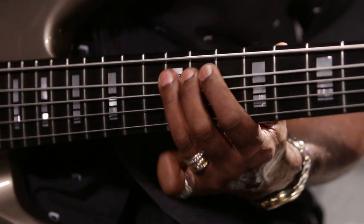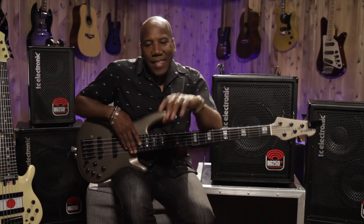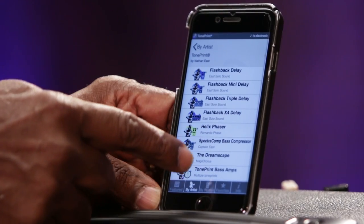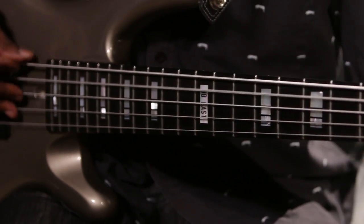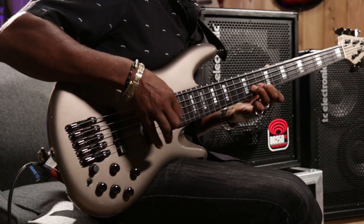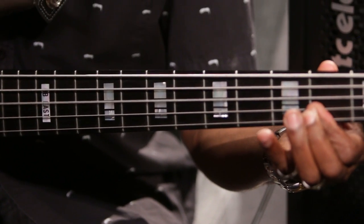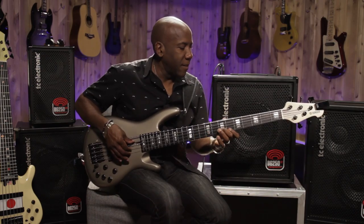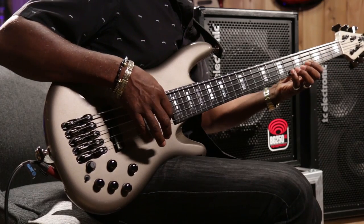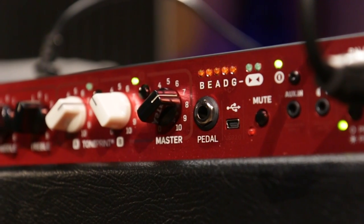So let's talk about this technology TC came up with called TonePrint. It's the coolest thing ever — you can take your iPhone, go to the app store, download the TonePrint app, and there are tons of TonePrints available. I have a few of my individual ones in there and you can search by artist. What I can do is, with my iPhone, wherever I am in the world, beam that TonePrint to the amp or to the pedal. It's very cool. So I'm going to demonstrate — this is what it sounds like dry. Now, here it is with the TonePrint. Pretty cool, eh?